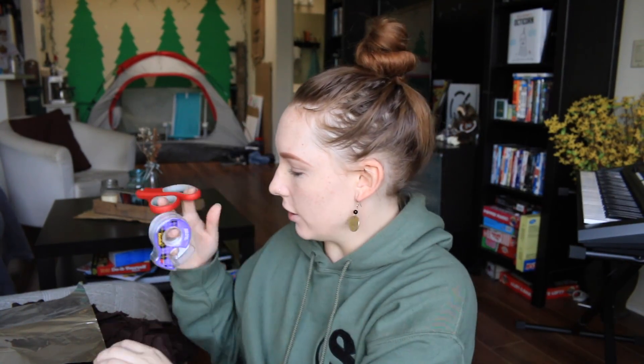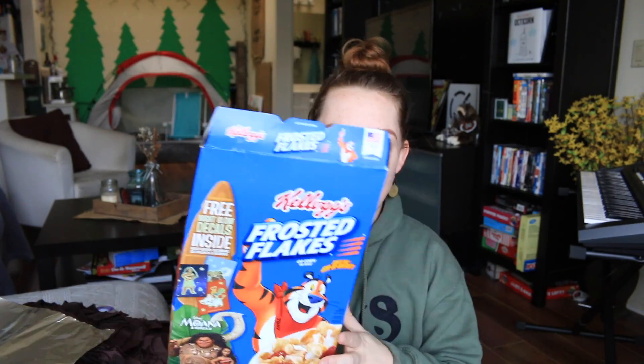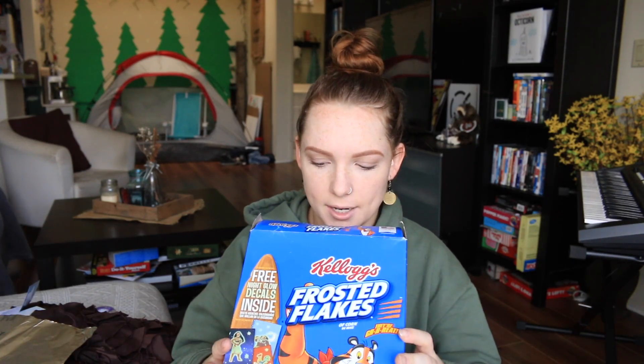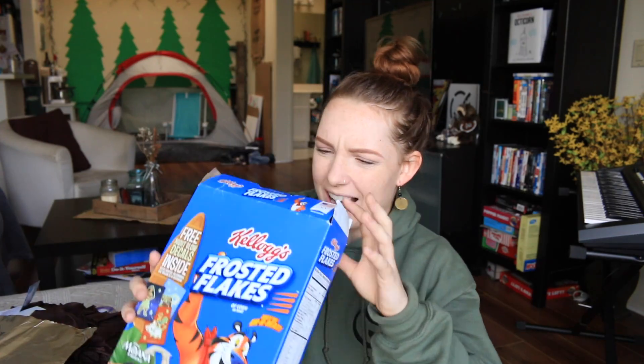Apparently all you need is a box, some tape, scissors, and some tin foil. Got the box out — there's still stuffing in it, oh my god, there's a prize at the bottom. It's Moana stickers. Nice. Moving on.